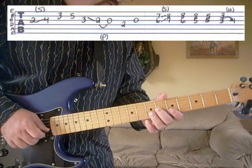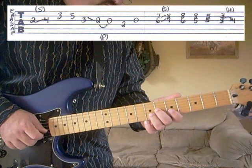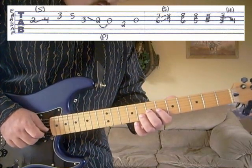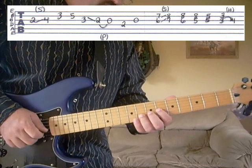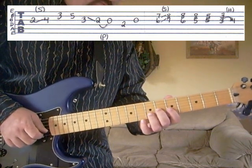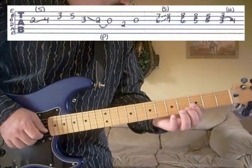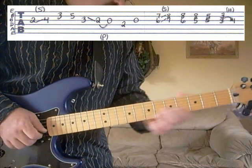Now we're going to do some more double stops. We're going to start on the third string, sixth fret; second string, seventh fret — slide them up one fret to the third string, seventh fret and the second string, eighth fret. Then we're going to keep our ring finger on the second string, eighth fret and go to the third string, sixth fret; third string, fifth fret — still on the second string, eighth fret. Then to the third string, fifth fret; second string, fifth fret — and then it ends on the third string, third fret; second string, third fret — just hammer down on the third string to the fourth fret. So the whole phrase goes like this.